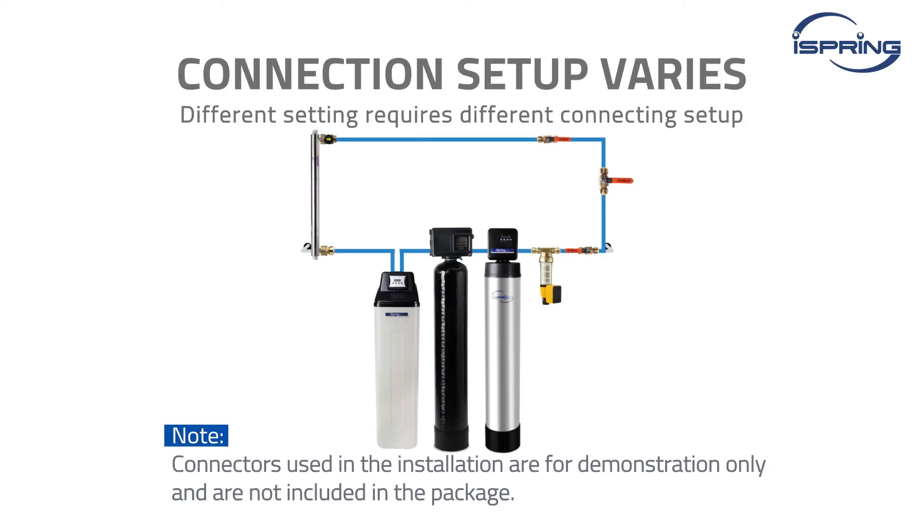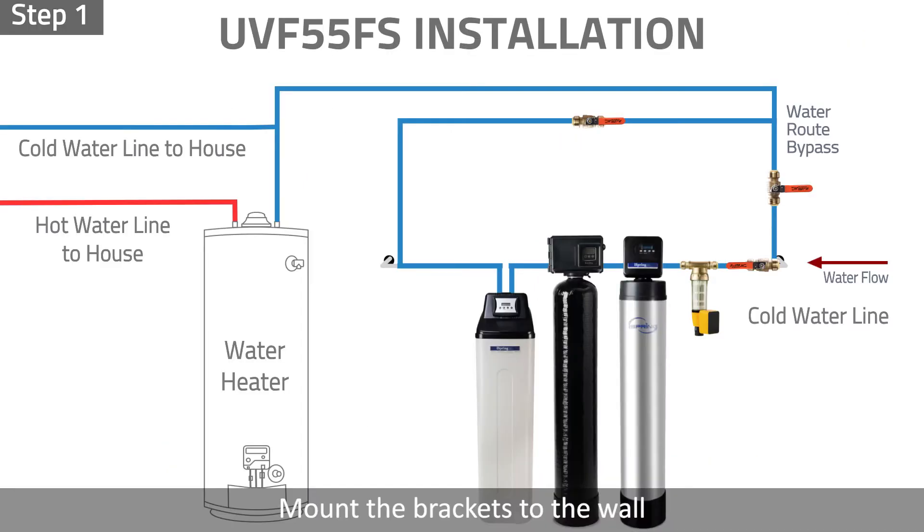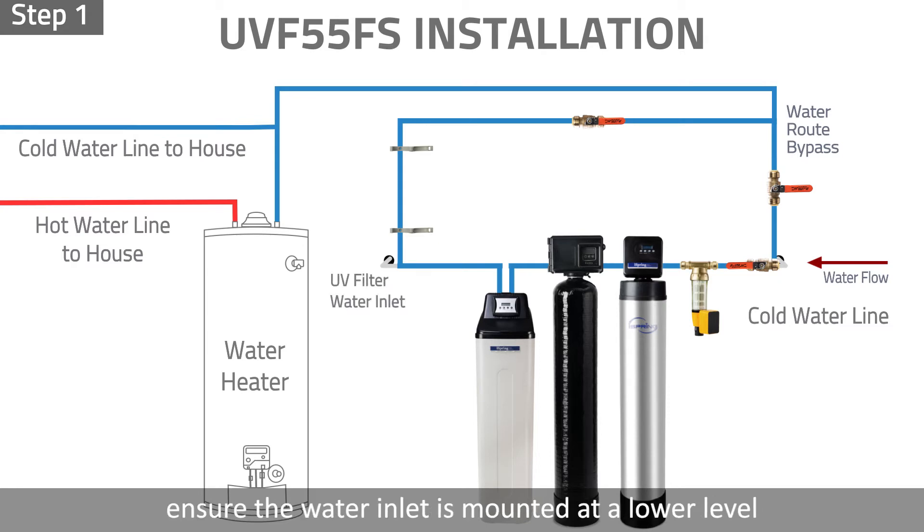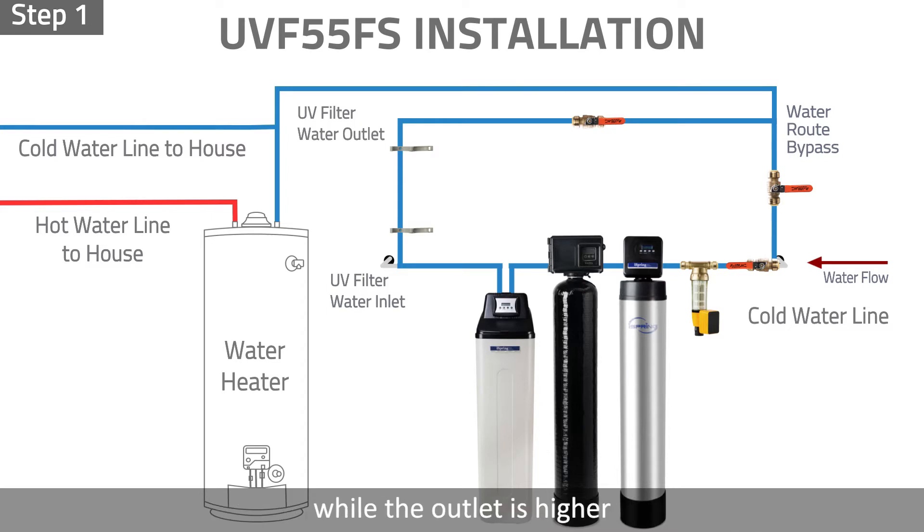Installation. Please note that different settings require different connecting setups. Connectors and adapters used in the installation are for demonstration only and are not included in the package. Step 1: In the desired location, mount the brackets to the wall and leave enough access room for future servicing. If you choose to vertically mount the filter, please ensure the water inlet is mounted at a lower level while the outlet is higher.